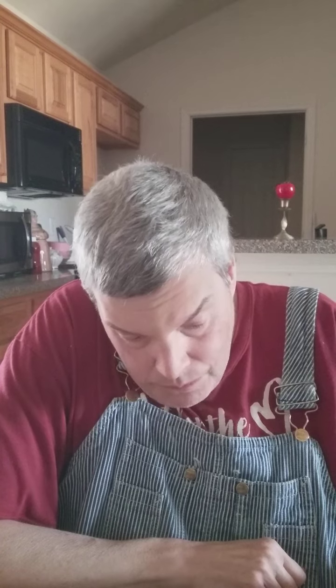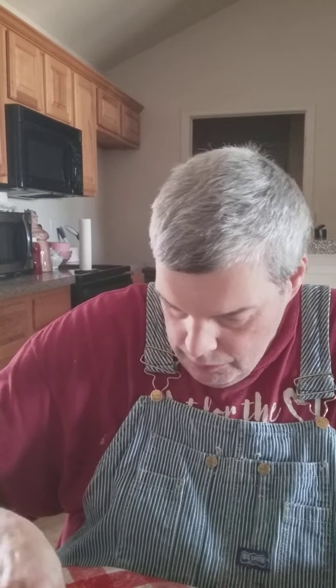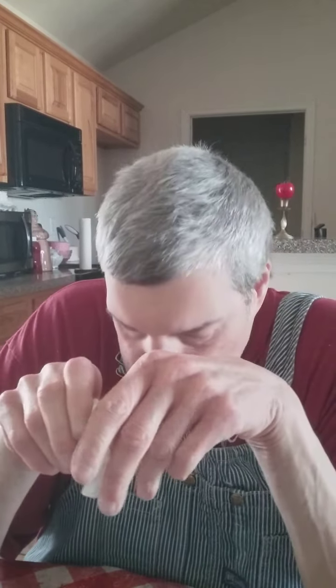Oh, it tastes good. It's just really not cooking my lunch, it's more like fixing my lunch. This is one of these peanut butter crackers. Mmm, good flavor too.